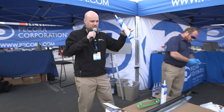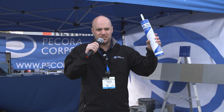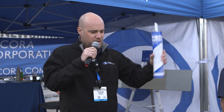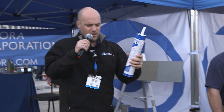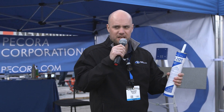Next, we're going to demonstrate self-leveling traffic-grade sealants. We just did a non-sag traffic-grade sealant; now we're going to demonstrate our NR-201. This is a single-component self-leveling traffic-grade sealant, packaged in a 30-ounce cartridge. You're going to need a special supersized caulk gun for quart or 30-ounce cartridges — you can't use your standard caulk gun. First, cut your nozzle to match the joint size. We've got about a half-inch to 5/8-inch wide joint here, and the nozzle is cut approximately to that width to keep everything neat and clean.